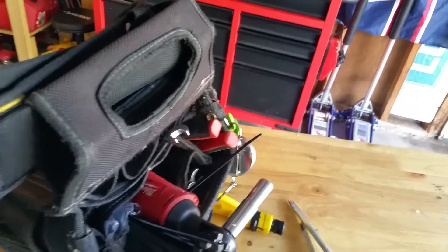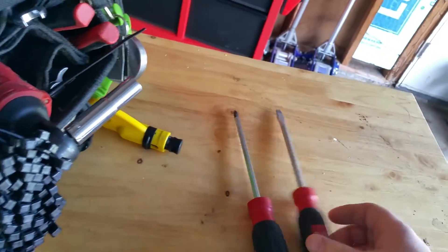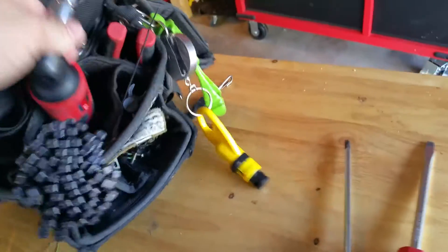You're always going to need a flathead and Phillips screwdriver. These are no brand specific, but I'm partial to Milwaukee. These are my backups, by the way. Phillips and straight edge — self-explanatory.